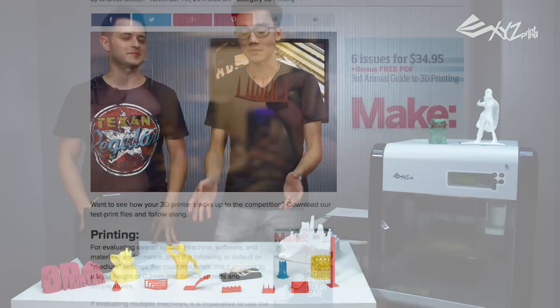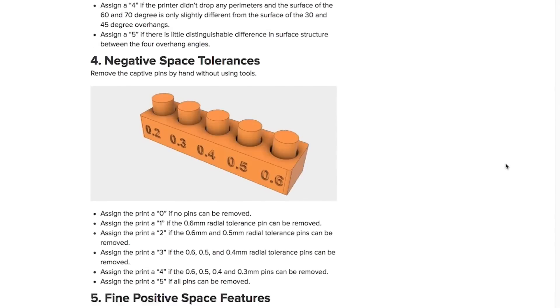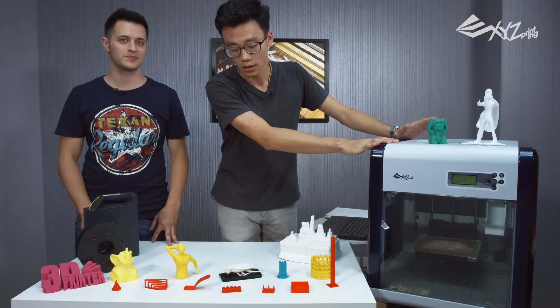There's actually a grading system for this — you can check it out online. For these models, the highest score is 26. These prints were made by the DaVinci 1.0A, and it scored a 24.